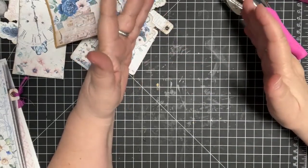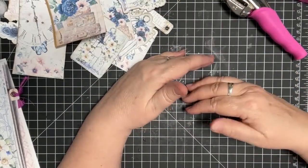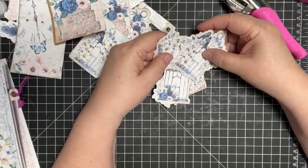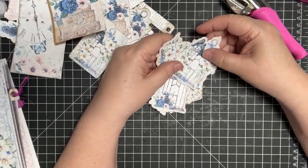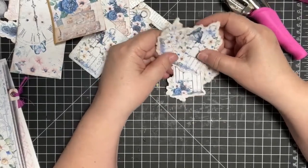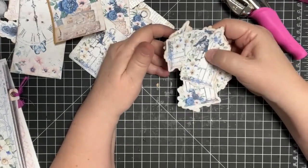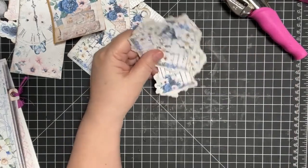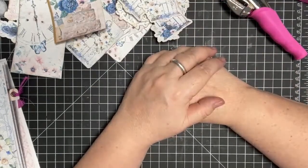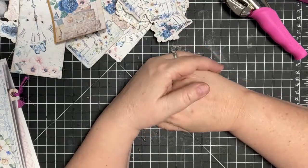This is segueing into a Cricut video and I really didn't intend to do that. Back to the point — if you have any questions about how I did these digitals with a Cricut, please reach out and I'll be happy to do a Zoom with you. I use a Cricut Explorer Air 2 machine. Sorry this was such a long video — 72 minutes.